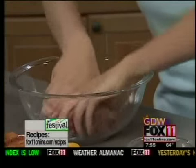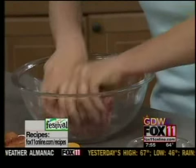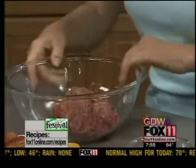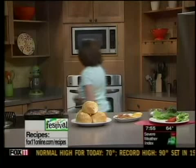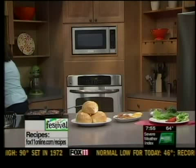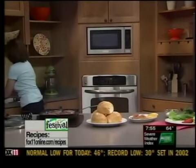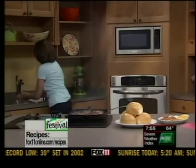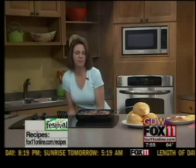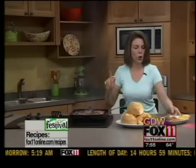Make some nice big burgers — some patties, whatever size your family likes — and then get grilling them. So we're doing them on a grill pan, but tonight you're going to be willing to do this outside. Fire up that grill. At this point I've been cooking these burgers and they look wonderful.